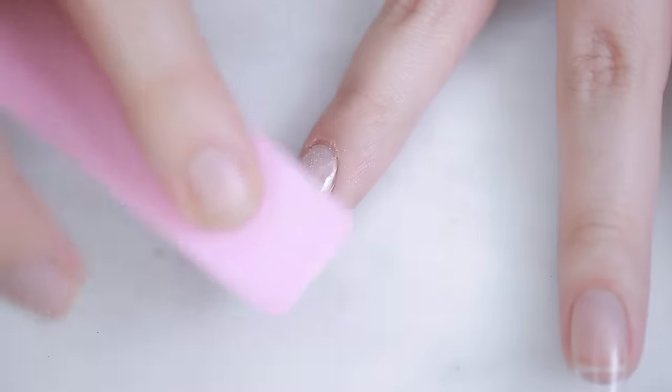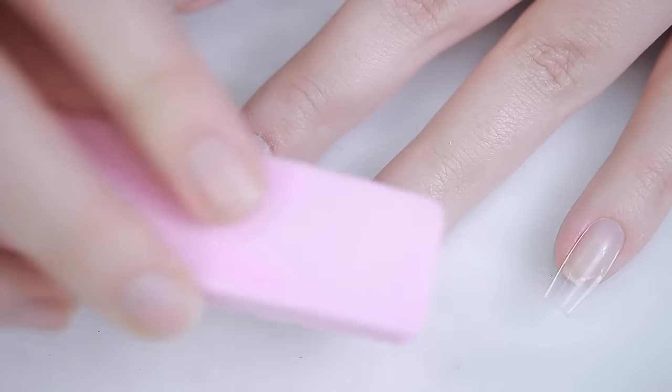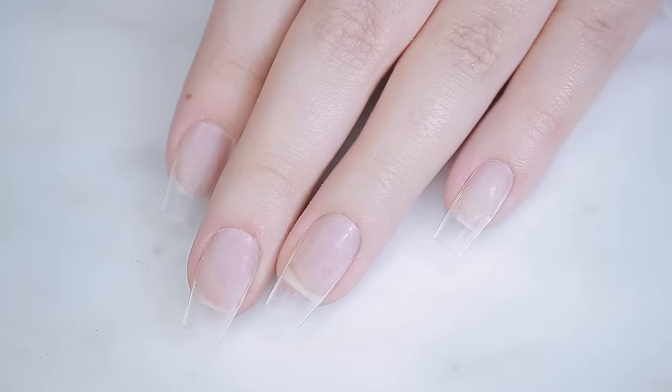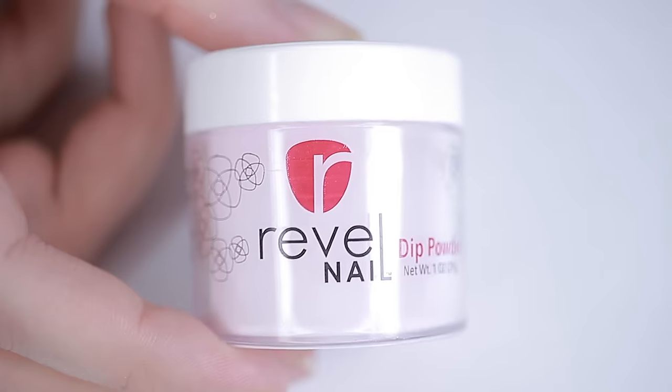Whether you're doing dip powder on your natural nails or extensions, you'll want to give your nails a light buff. This helps everything adhere better and hopefully prevents chipping or peeling — just like you would do with a gel manicure. Now it's time to get dipping!